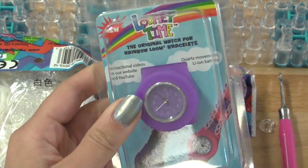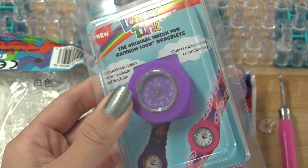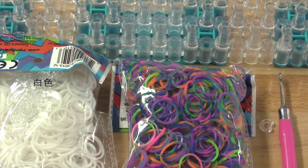And of course you will need a Lumi Time watch. I got this one from LumiTime.com — it's linked down in the description box in case you're interested in buying one. All of my supplies today, except for the Lumi Time watch, are from RainbowLum.com.